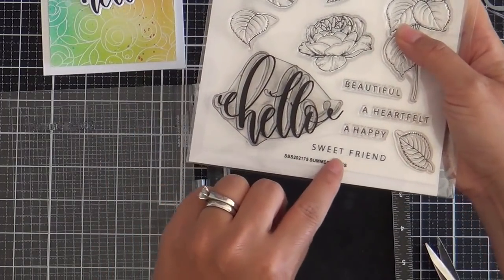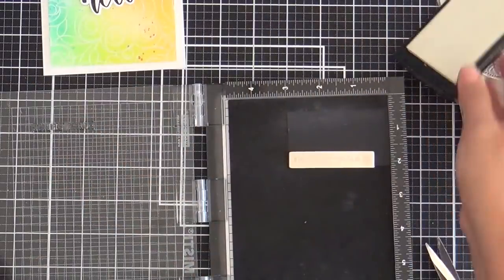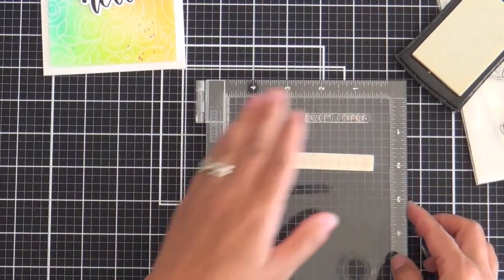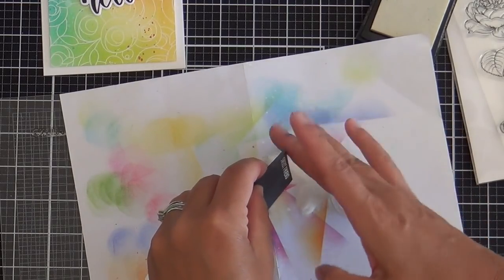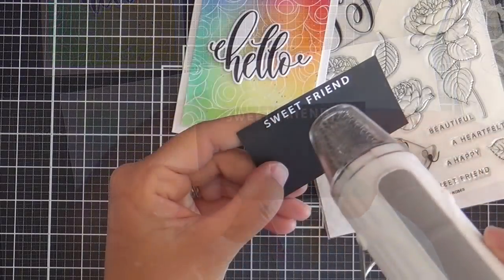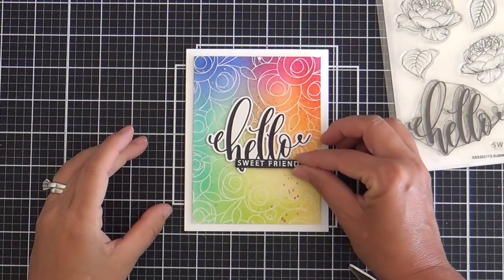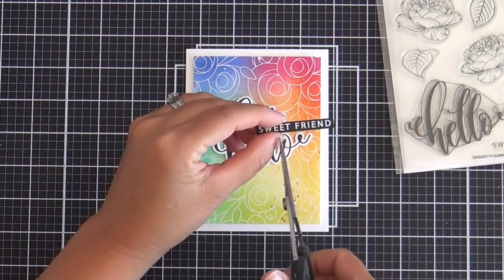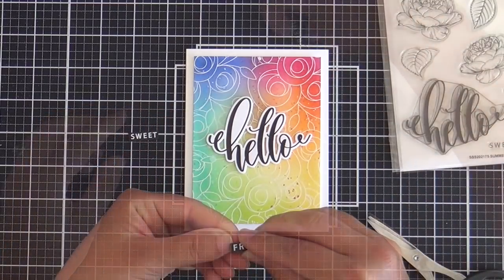I'm going to go ahead and emboss another coordinating sentiment from Summer Roses that says 'sweet friend' — doing this one in white on black. I'm just pouring on white embossing powder and hitting it with the heat gun. After I finished embossing this sentiment, I realized it was a little bit long for my composition — it wasn't quite fitting. So I decided to just snip off 'sweet' and go with just 'friend.'